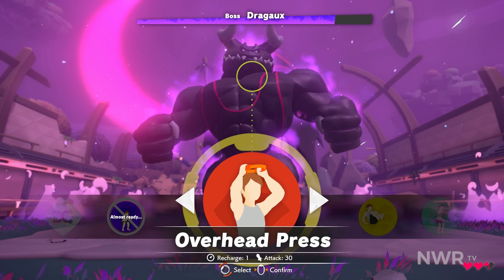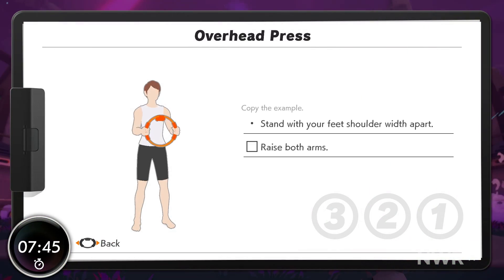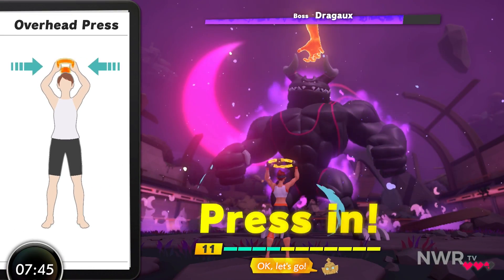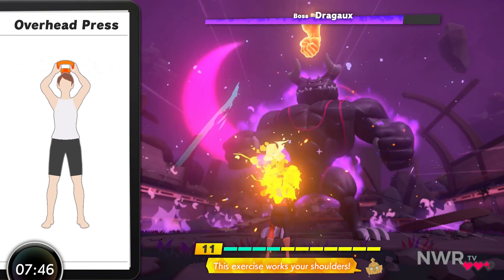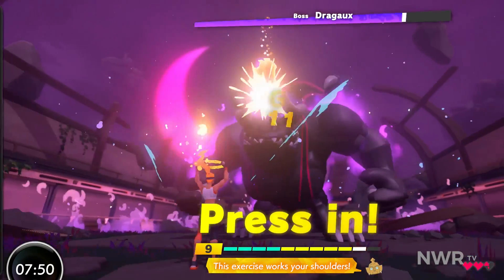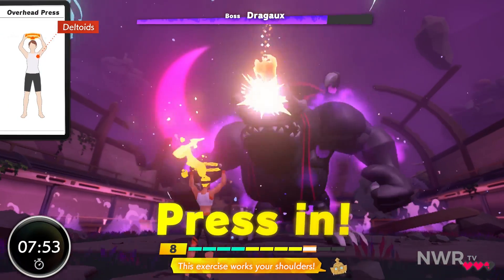Okay, let's select a skill. Overhead press. Okay, let's go. This exercise works perfectly. Great! Okay! Keep it up! Excellent!